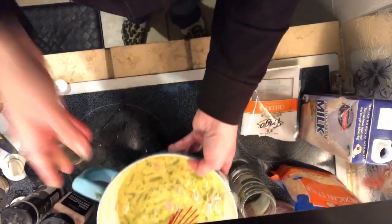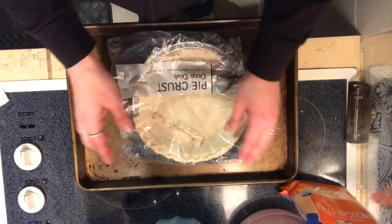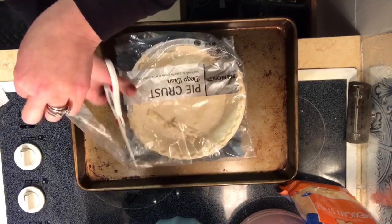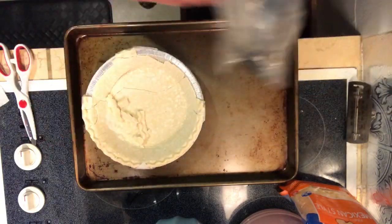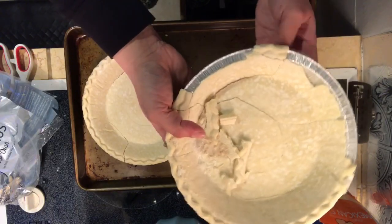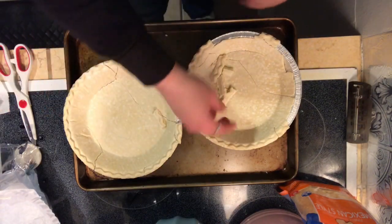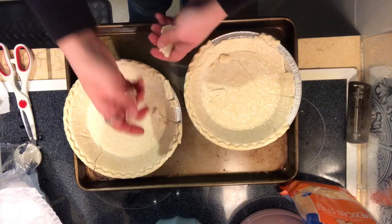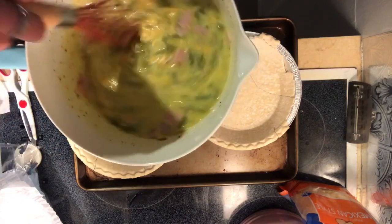This mixture is all ready to pour into our crusts. I always use deep-dish frozen pie crusts — this one has been in my freezer too long and has broken, but it'll have to do. These always come in two packs and this recipe is good for two. You want to put these on a sheet pan before you fill them because they will leak a little bit while cooking.